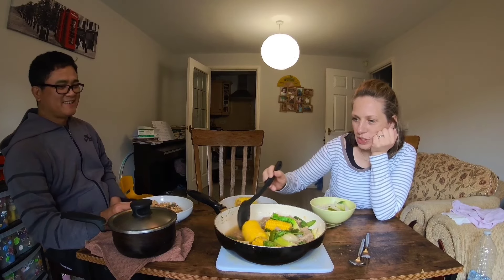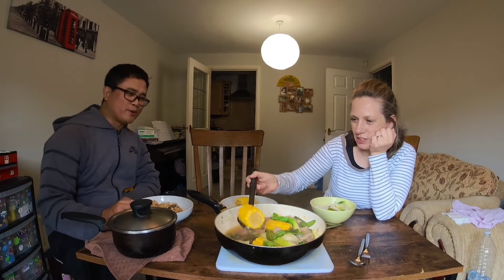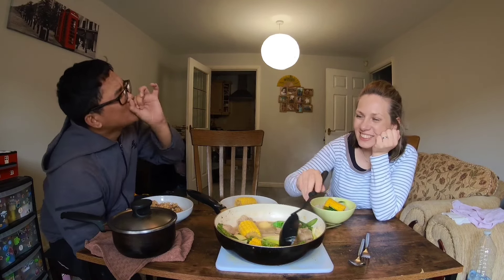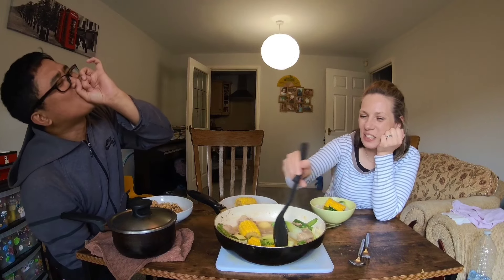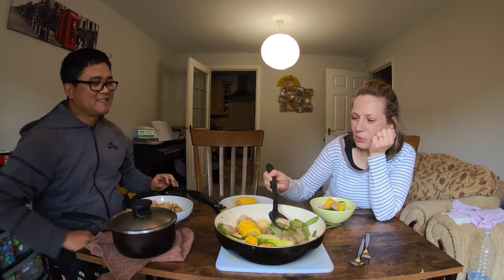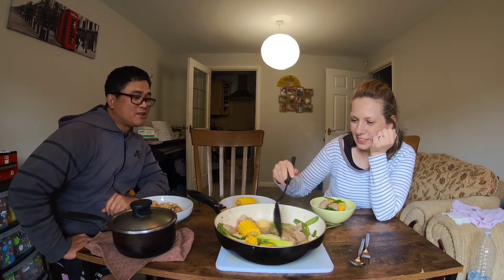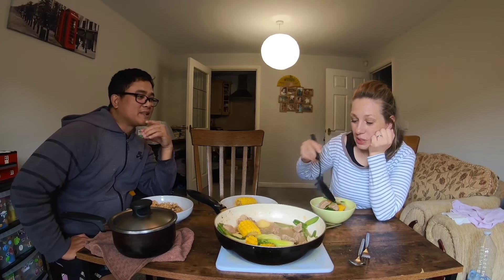So what's the name of this dish? Nilagang baboy. And I chose the pig shoulder meat. The way you cook it — bulalo is a different meat. You boil it? Yeah, boil it, but without the ginisang.